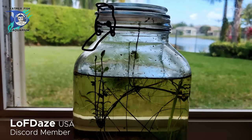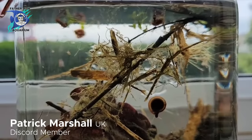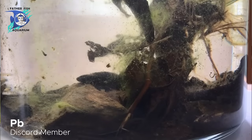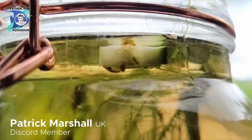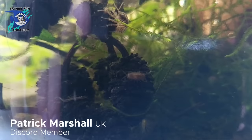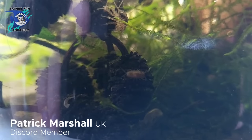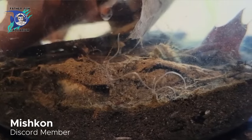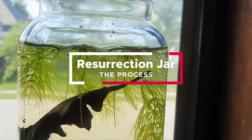The resurrection jar has become a very popular item over the last few years. It provides an opportunity for the hobbyist to study the living matter, particularly the microfauna that's living in waters adjacent to their home. It's a very simple process, actually. One simply finds a container, a jar.